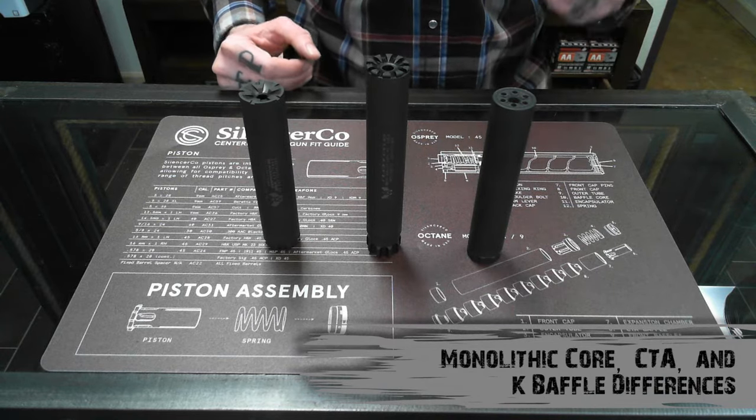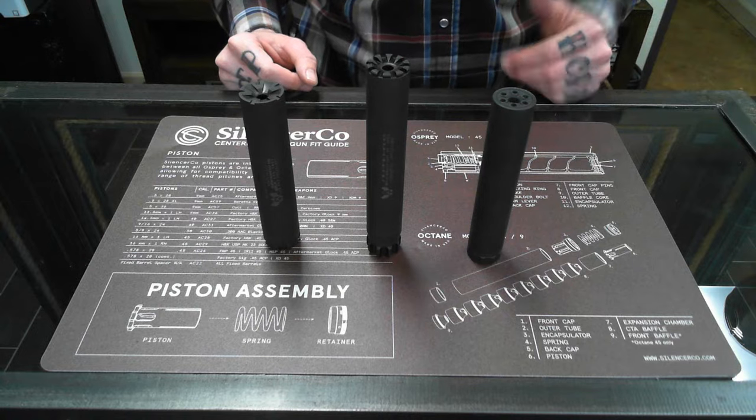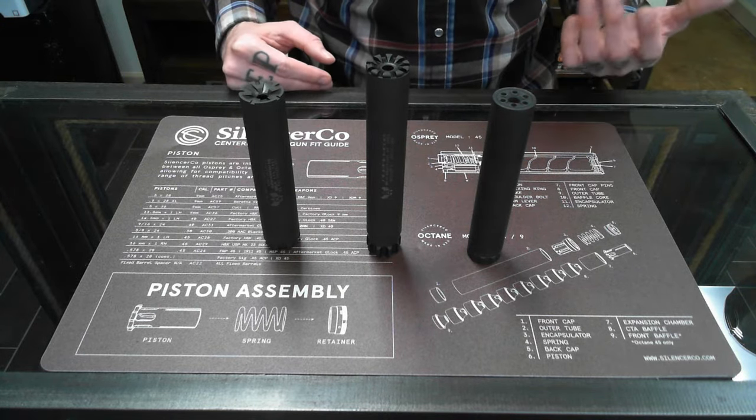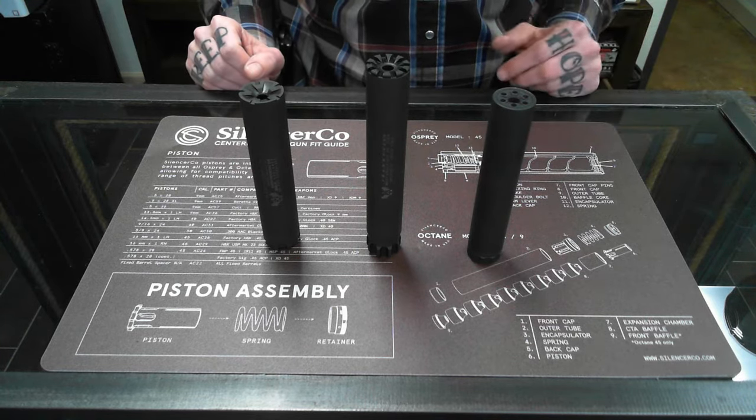A lot of people have questions about what's going on inside a suppressor. Generally, there's two types of baffles: your baffle stack or your monolithic core baffle. So we're going to take apart a few of these cans today and show you the differences of the baffles inside them.